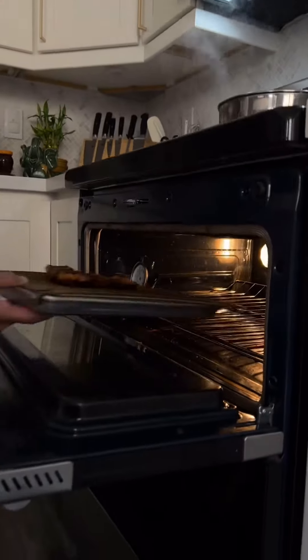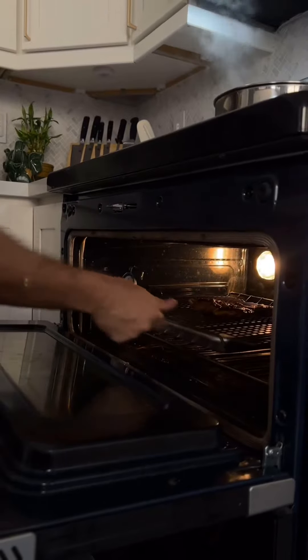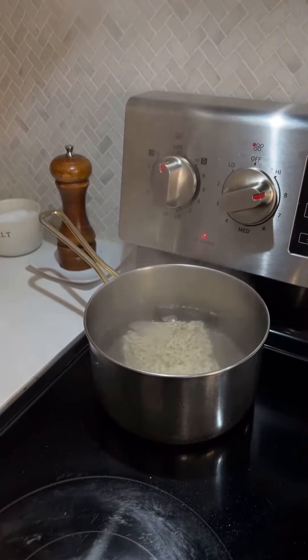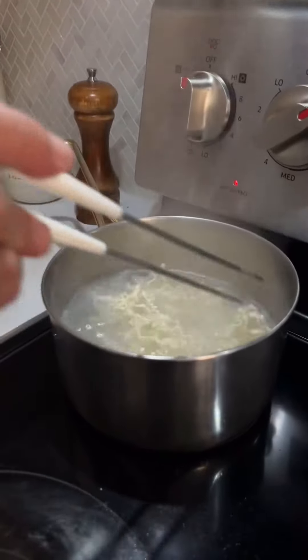Put the bird in the oven for about seven, eight minutes or until internal temp is 160. Drop your noodles in boiling water to rehydrate. Cook these noodles for about three minutes. Drain noodles.